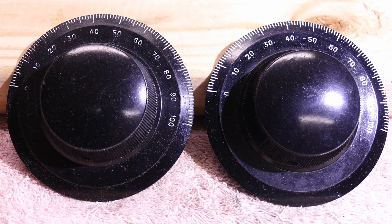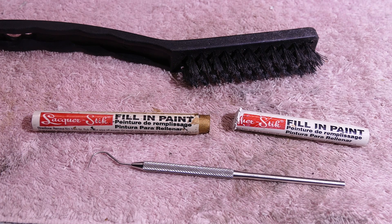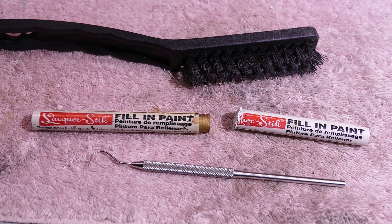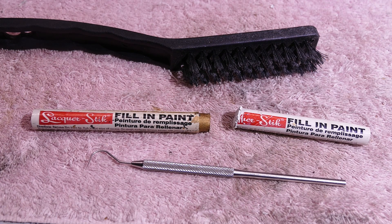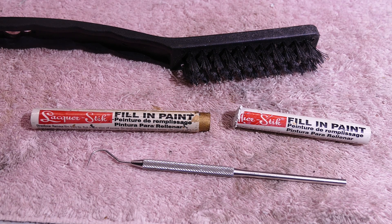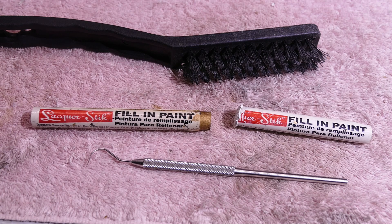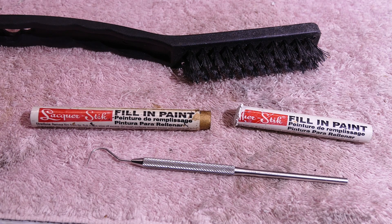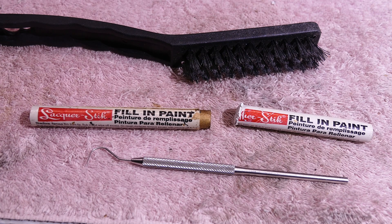It's a very simple process and very few tools and supplies are required. These are the only tools I use. I have a small dental pick that I got from my dentist when I asked if he had any worn out tools he wasn't using anymore. Then I use this lacquer stick fill-in paint. You can buy it direct from the manufacturer — it retails at about a buck 85 a piece plus shipping, and it comes in five colors. I also have a fine bristle brush to sweep along the edges and make sure the grooves are cleared out.